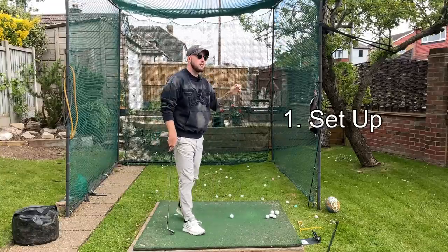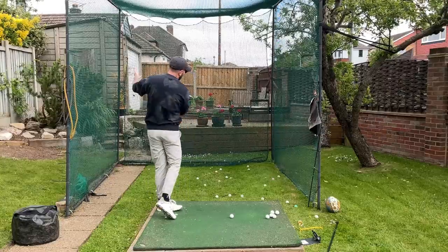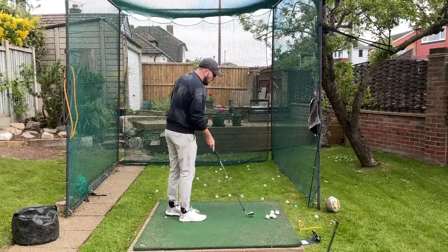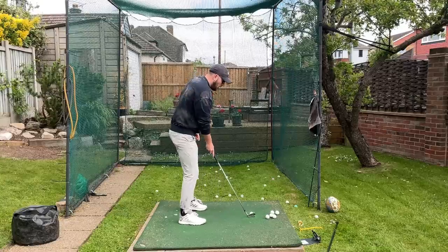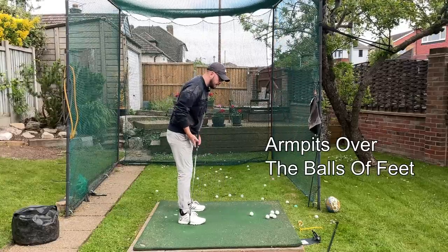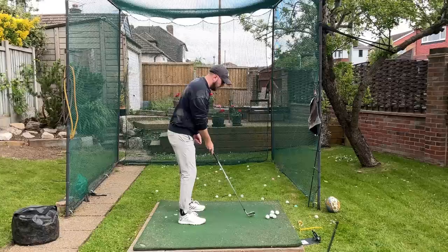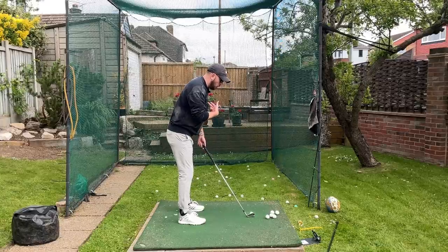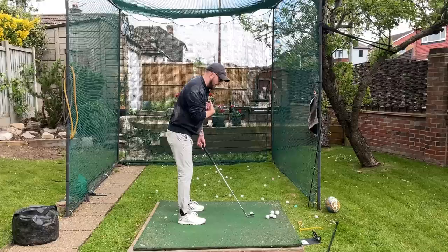Number one: setup. Setup is so huge to be able to turn in that downswing and have that body rotation going through the golf ball. What we want to see for rotation with our setup is we want to have our armpits over the balls of our feet — that alignment needs to be there, armpits over the balls of the feet — because that's going to help your lower body manage the weight of your upper body through the swing and stay in balance.